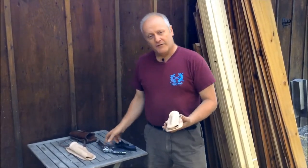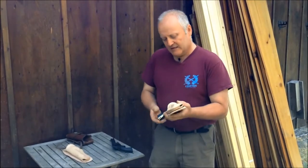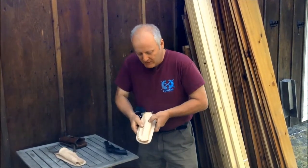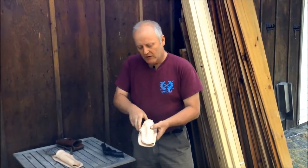We have some replica firearms here — these aren't real, we use them for templates. Basically what we do is we case the holster and place the firearm in and custom fit it when it's wet, and we get all the molding onto it.